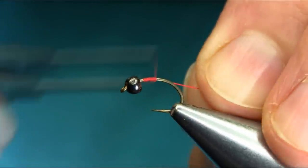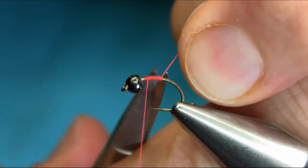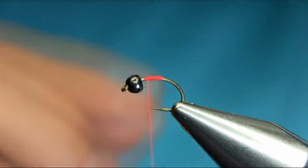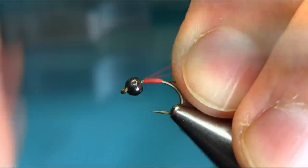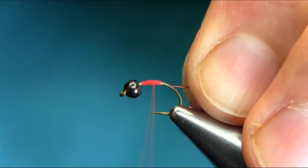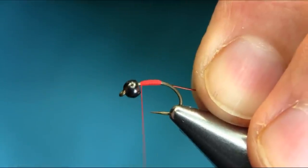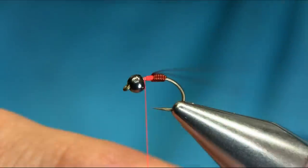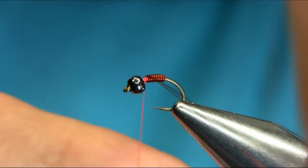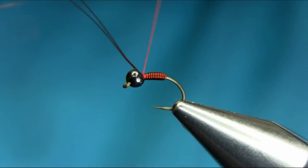Now I'm going to add a little bit more weight. This is copper wire, actually 0.01 millimeter. It's also going to help shape the body, so a little bit more weight by the wire. Keep coming up — don't go too close to the bead.